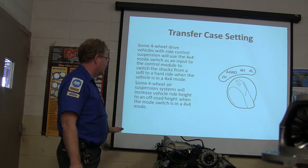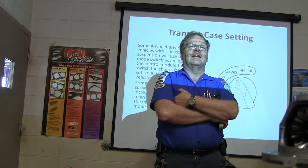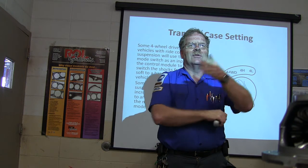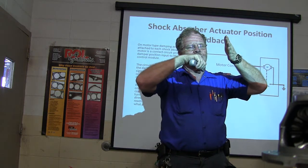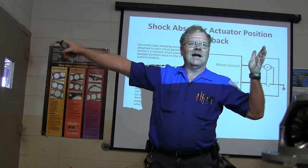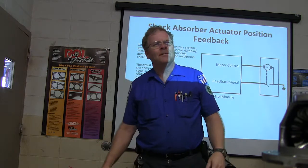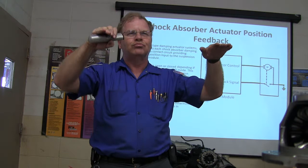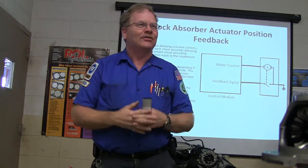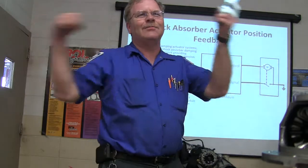Some four-wheel air suspension systems will increase ride vehicle height to an off-road height when the mode switch is important. Have you seen that commercial Ford had about this Lincoln — a Mark 8 — where they'd drive it up to a concrete barrier and just stop when the top of the car touched it? Then they'd back up, drive toward that concrete barrier at 70 miles an hour, and go under it. Because the air suspension, when you get to a certain speed, lowers the car an inch. It was really cool to watch — you can probably find it on YouTube.